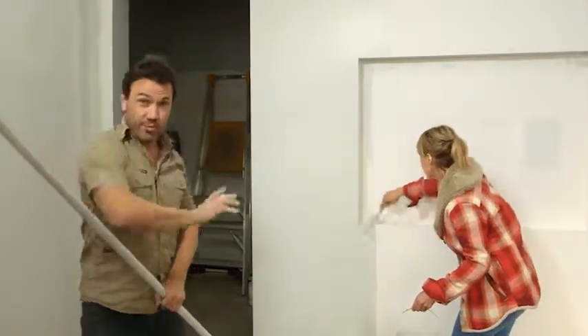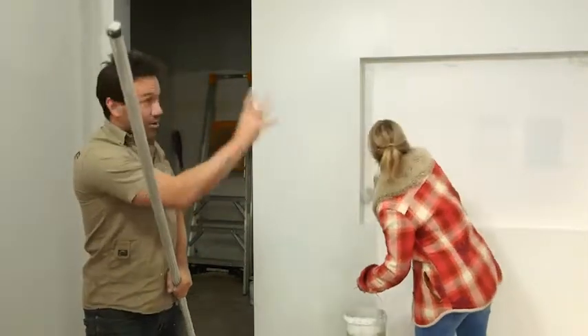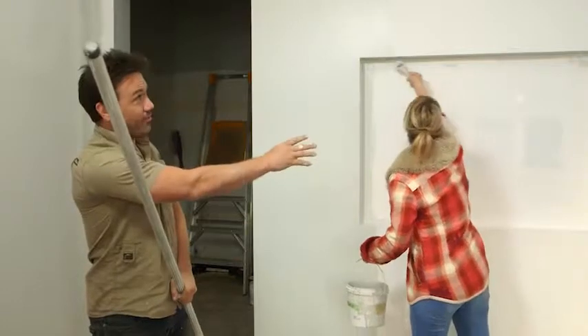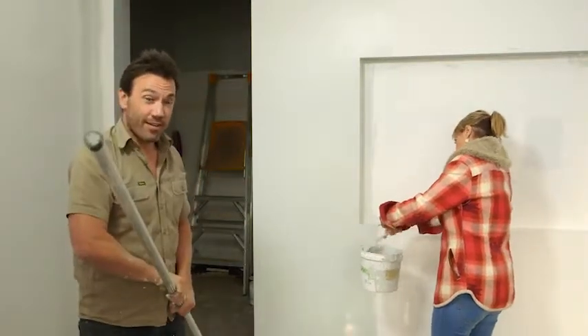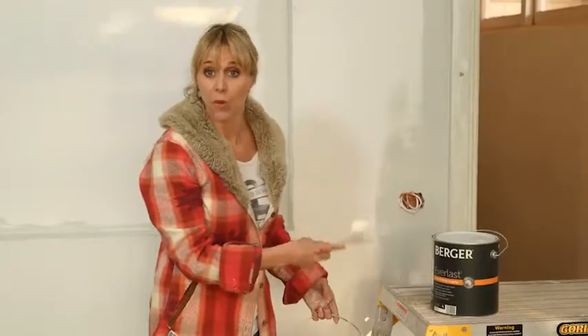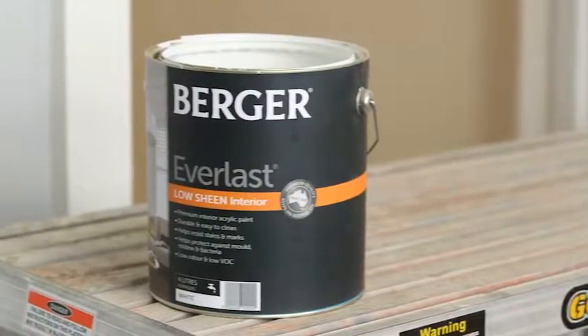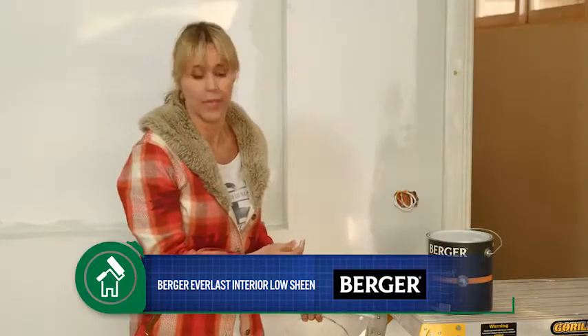Jules is doing a great job on the cutting in. That's just allowing me to be able to roll the broad wall. She's cut in around the door over there, cut in to the ceiling — all the spaces where my roller can't get in. I've got a Berger Everlast, which is a low sheen for the walls. The best thing about it is that it's just so easy to get rid of scuff marks, so the durability is really good with a product like this.